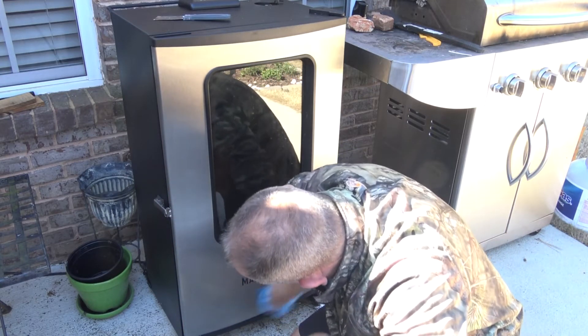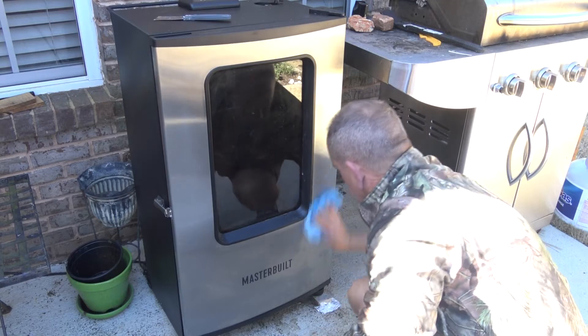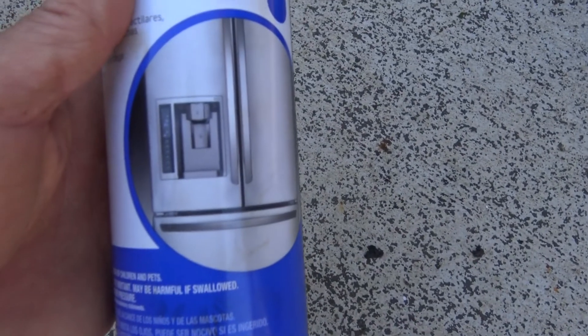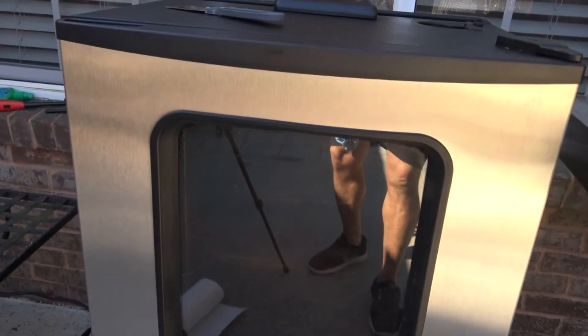It just wipes on — it cleans and protects at the same time. Put it on heavy and rub it in. That's how I keep it nice and pretty. I do the same thing on my indoor appliances too. This unit stays outside and you can see how good that looks — pretty damn clean. Stainless steel cleaner and protector: use it on all your stainless steel appliances.